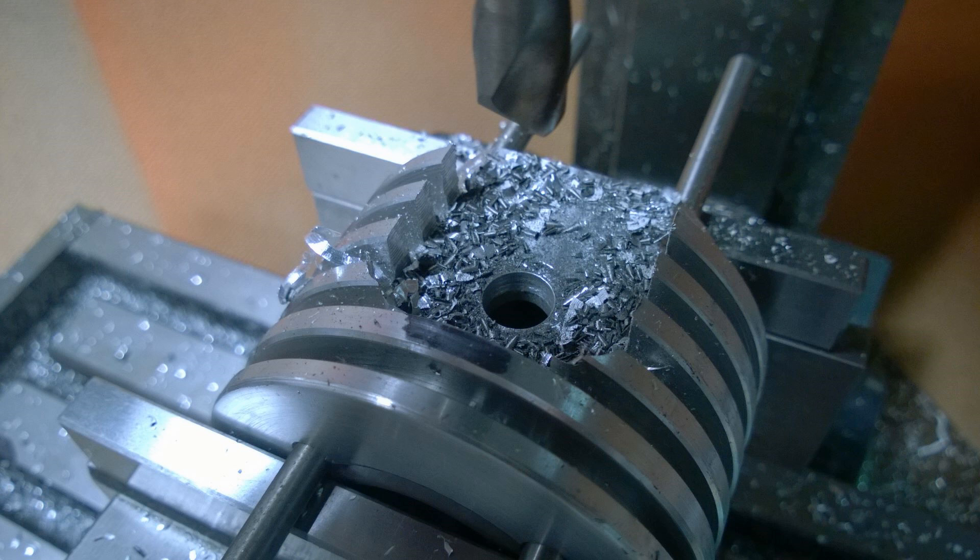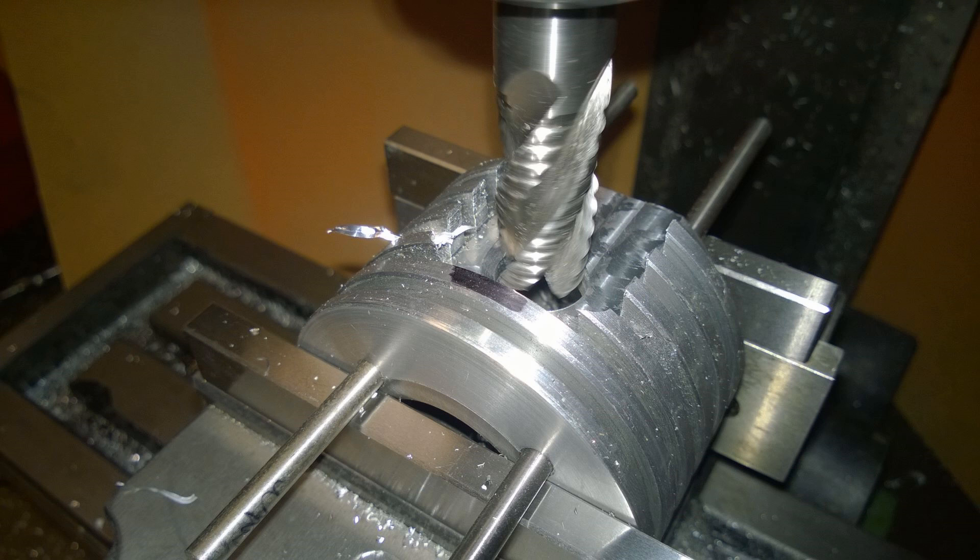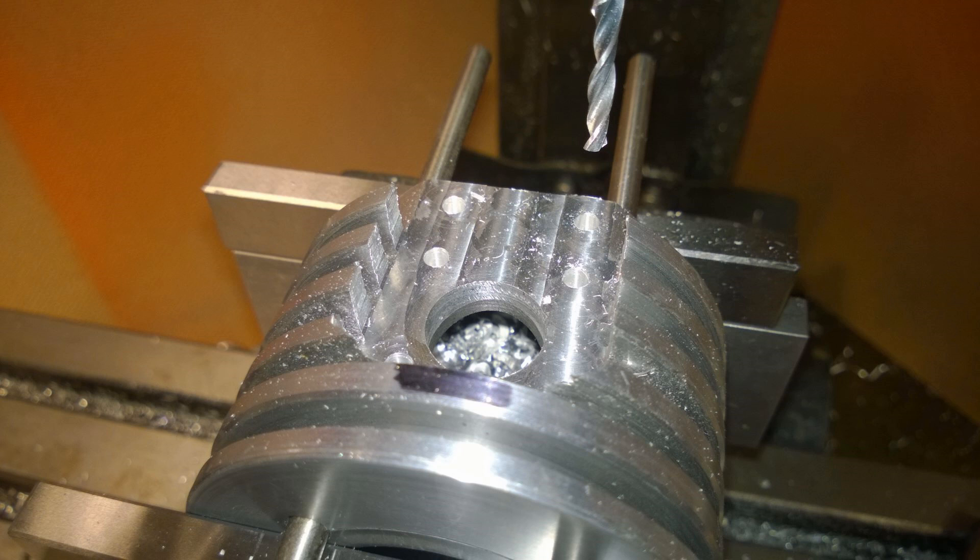Then we went straight in with the 16mm end mill, which gave a nice finish. You can actually see in the picture the difference between the aluminium and then where it breaches through to the cast iron sleeve. Then I went around with a 3.3mm drill and drilled the holes for the transfer port cover.